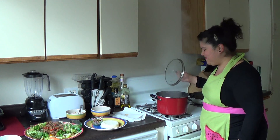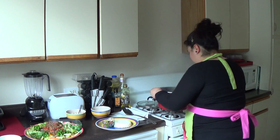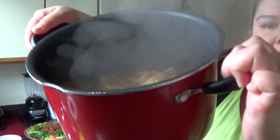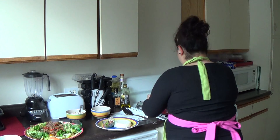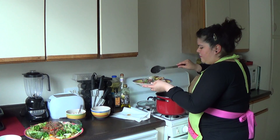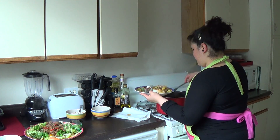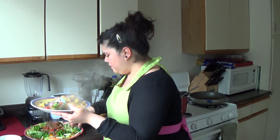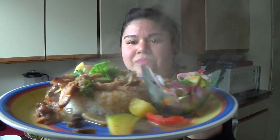Our Thai curry is ready — let's see how everything turned out. All that nice red curry, those potatoes, that meat, all the veggies. I put some cauliflower in there — you can do tomatoes. It's really all about just using the things you have. Put a little green onion on top of there, a little cilantro, and you're good to go.